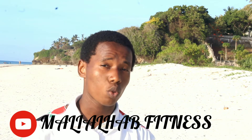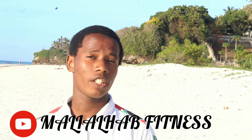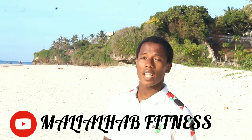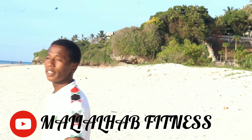Hey, what's up guys? It's Muhammad Ali and welcome to Mali Ali Hub Fitness. Today's session I'm going to take you through the leg workout with the core workout routine in the 30 days body transformation challenge, this being day 2 of the 30 days. Hope guys like the video, subscribe, comment and do share the video to a friend.